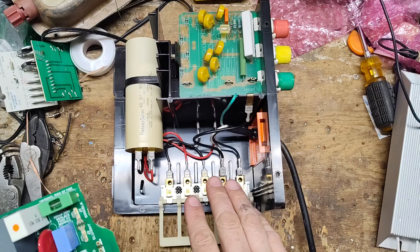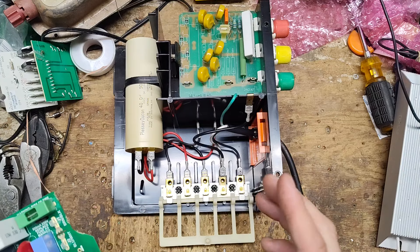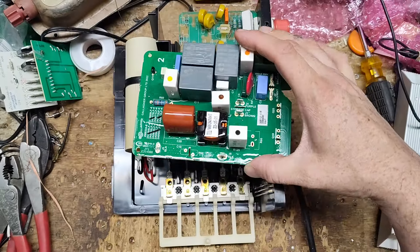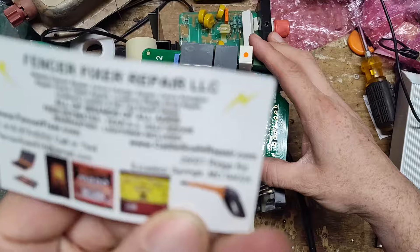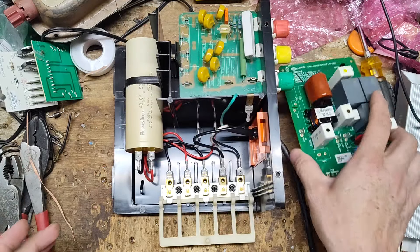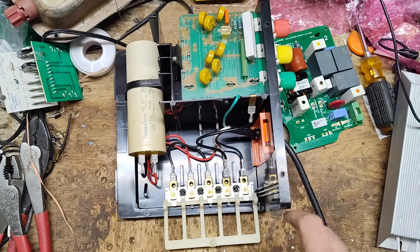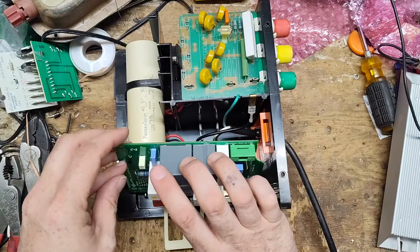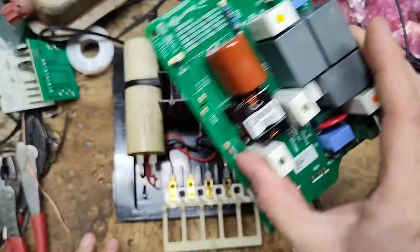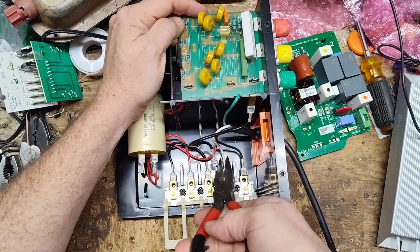We've got another board we can slip in that's a little bit smaller, will probably fit in here better physically, won't take up as much real estate. We'll have to modify that board to work with this one because it doesn't have the same output as what this one is set up for. So the first thing I need to do — even if I've got to use the other board — is get this terminal block out. I also need to get all these wires positioned where I want them so I can plug them into whichever board we use.